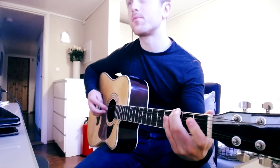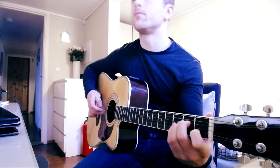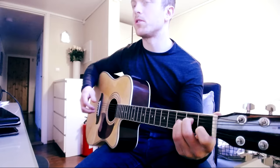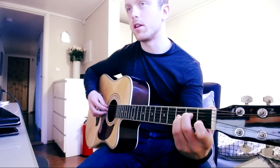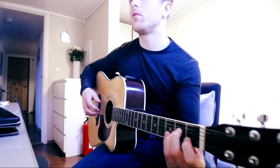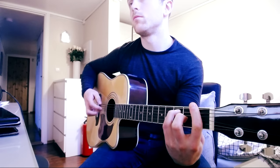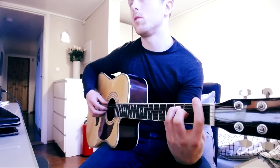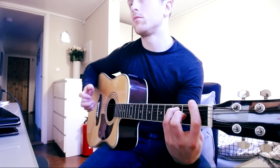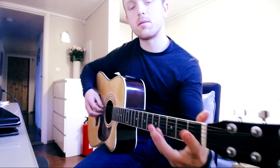Then we're going over to the A minor chord — nothing fancy there, just your standard A minor chord. And then over to a standard F major bar chord. After that part we're just going to do basically most of the same stuff.